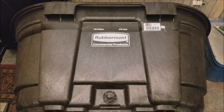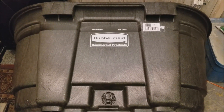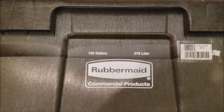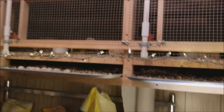Hey guys, today I'm going to install a drain valve on my Rubbermaid 100-gallon stock tank that I'm going to use for an aquaponics system. I'm going to put this aquaponics system in my birdhouse — I have quail up here in these cages, so I'm indoors here in basically a shed.